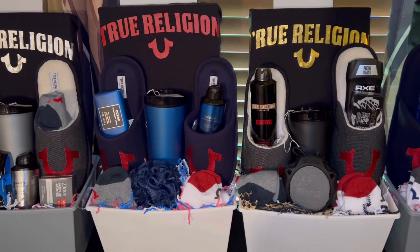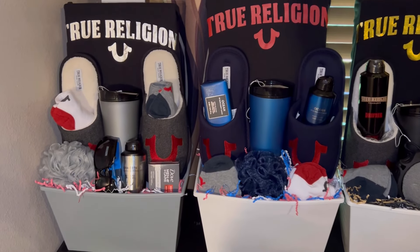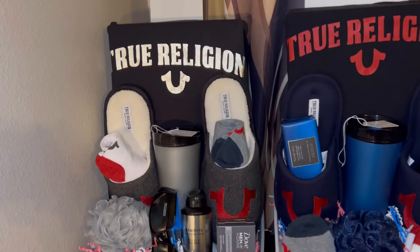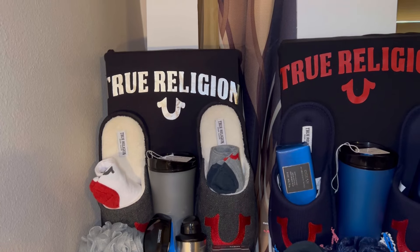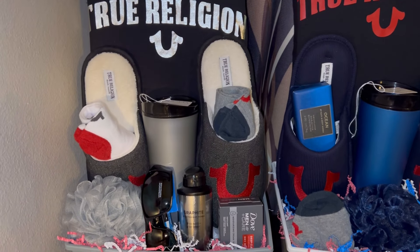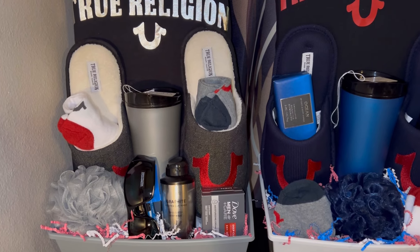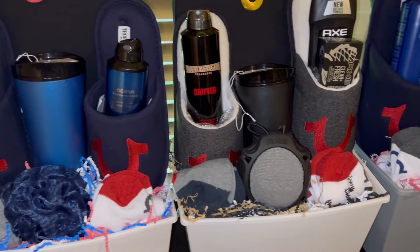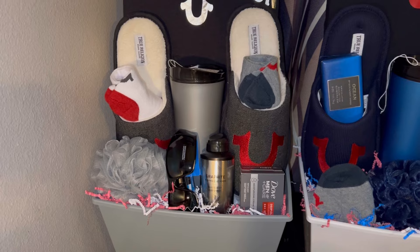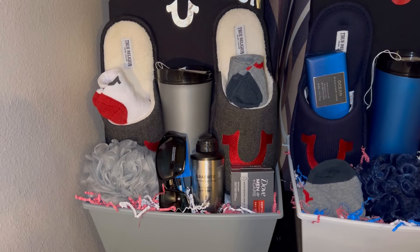Hey everybody, welcome back to my channel. I wanted to come on today and show you what I think is going to be my last large concept — everything else I'm trying to make smaller. I may have one more t-shirt concept as a larger concept, but for the most part this is going to be my last more expensive item for Father's Day. Then I'm going to try to get started on my more inexpensive items. I showed you guys these True Religion t-shirts yesterday.